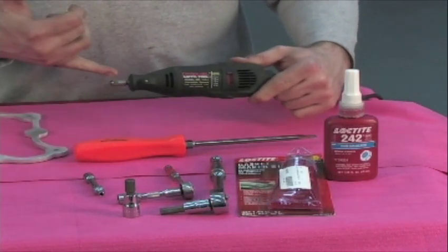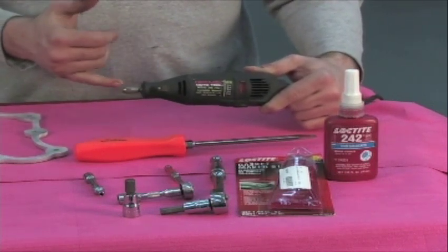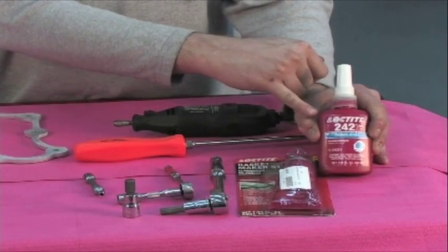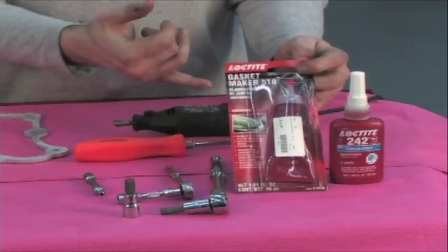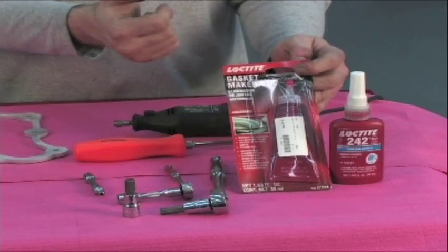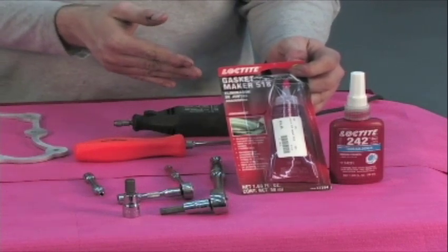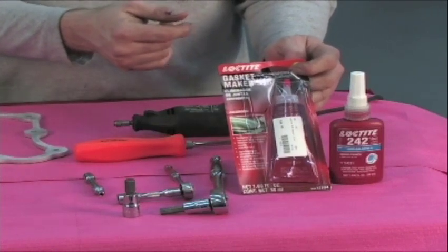A Dremel tool is going to be used to modify your factory oil baffle, which is plastic. We have to move a few things around inside the baffle and this will facilitate that. We've also got some thread locker — Loctite 242, which is medium strength — and we're going to be using this on all the perimeter bolts and fasteners. We also have Loctite 518. There's also a Porsche recommended product called Dry Bond that can be used, but this is personal preference. You can research both Loctite 518 and Dry Bond and make your own decision as to which product you'd like to use.